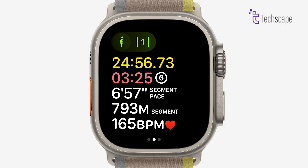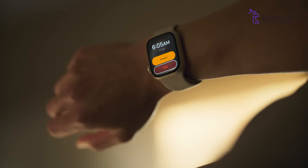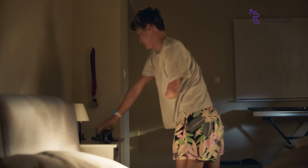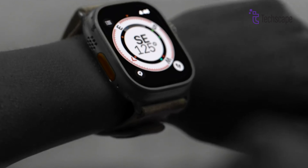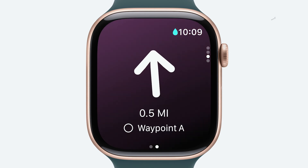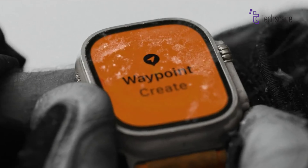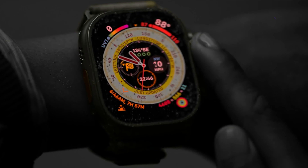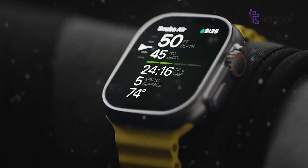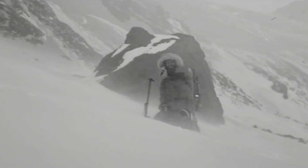Other advanced health features include an ECG app for heart health and notifications for irregular heart rhythms. The Ultra 2 can also detect sleep apnea, a condition where your breathing stops and starts during sleep, which is helpful for people who have or are at risk of this condition. The Ultra 2 also comes with a two-way compass, offline maps, and custom route creation — a huge benefit for adventurers who might not always have cell service. It also has cellular connectivity, allowing you to make calls and send messages directly from the watch, even when you're not near your phone.